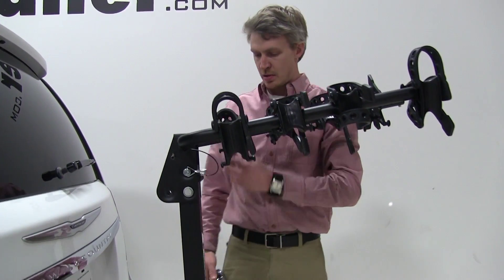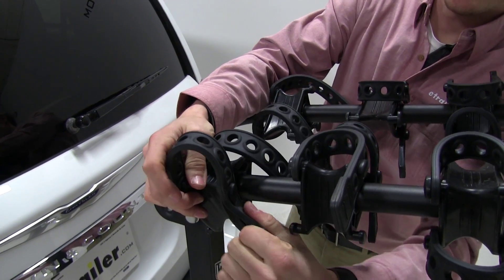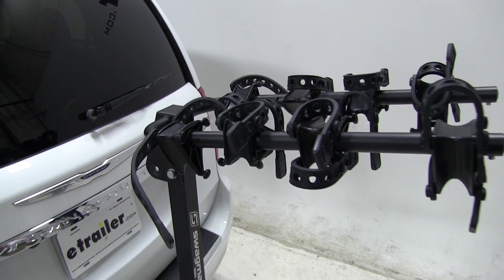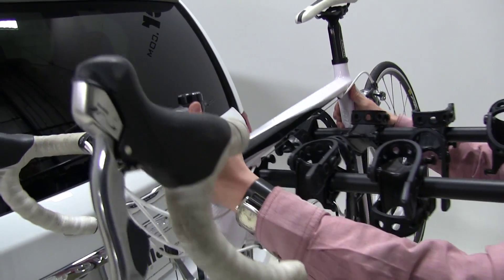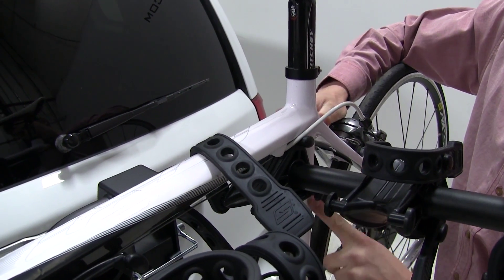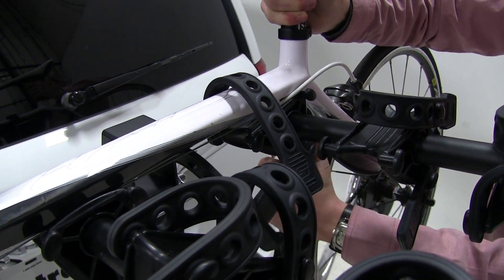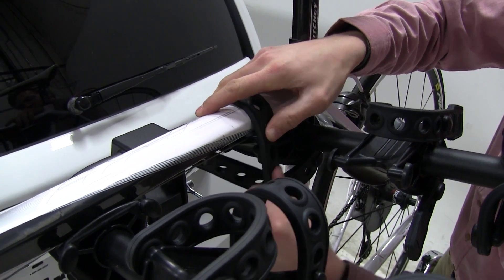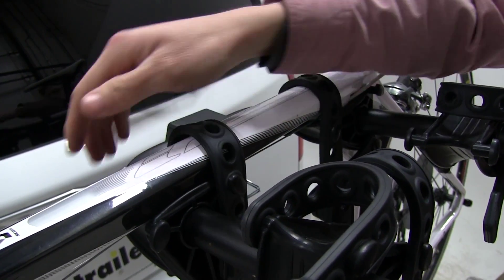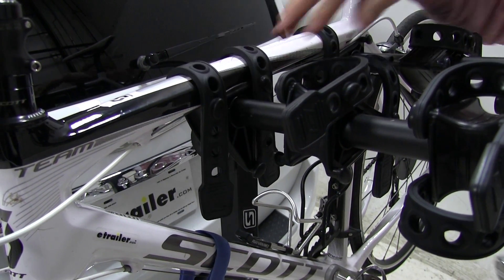Now we can undo our straps to get ready for our bike. Once we get our bike positioned where we want it, we'll want it snug up to our center tube with at least one of our mounts. We'll bring our strap around — this is our anti-sway strap, which is going to help reduce the sway in our bike while we're driving down the road. We'll finish up with our other three straps to get our bike nice and secure on the bike rack. And then our bike is secure and ready to hit the road.